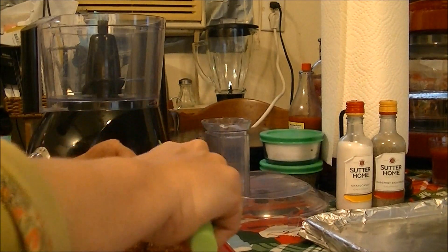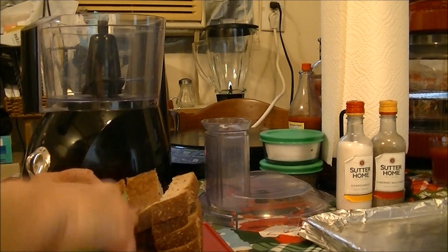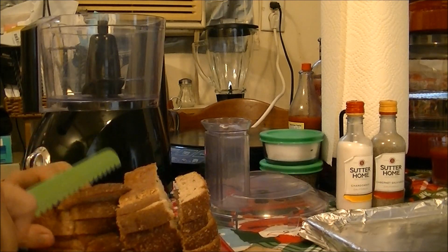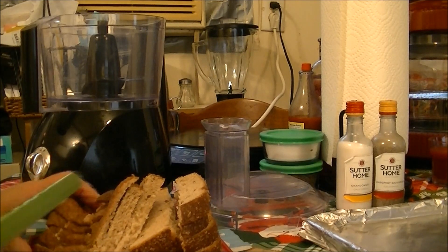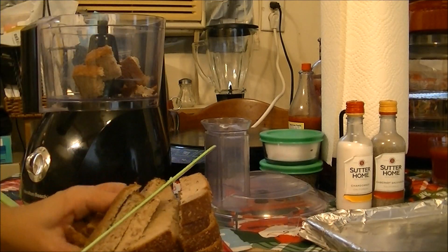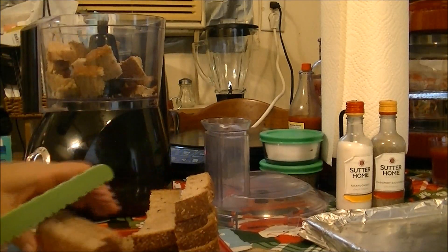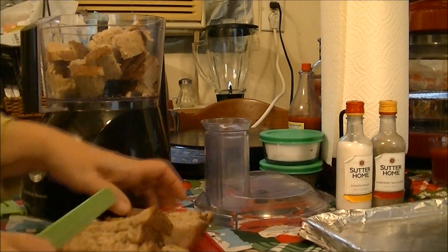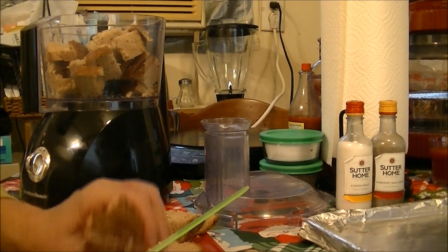It's going to fall apart and that's okay. I'm using the heel and the sides and everything because it doesn't bother me. Then I'm going to take all of these pieces and put them in my food processor — I'm cutting them into smaller pieces so the food processor will get it good.